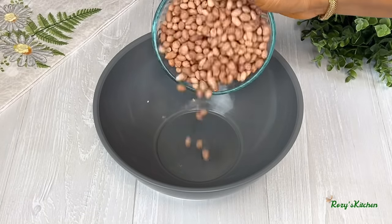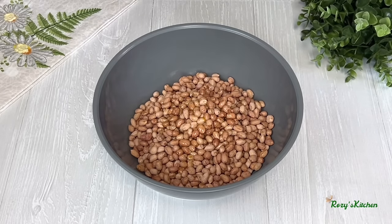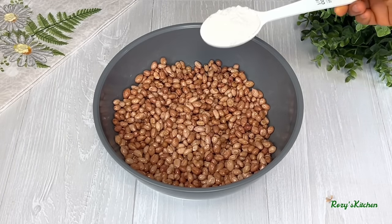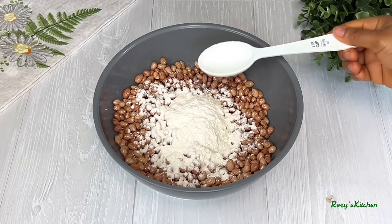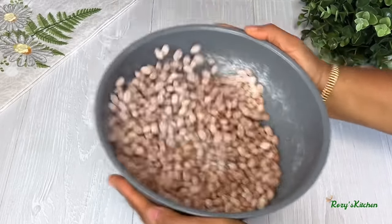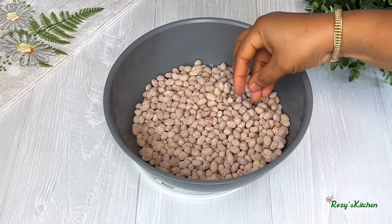It's time to coat the peanuts. Transfer the peanuts into a large bowl, add some of the wet ingredients, and mix them together. Then add some of the dry ingredients and move the bowl around to coat the peanuts. Go through the peanuts and separate any that stick together.